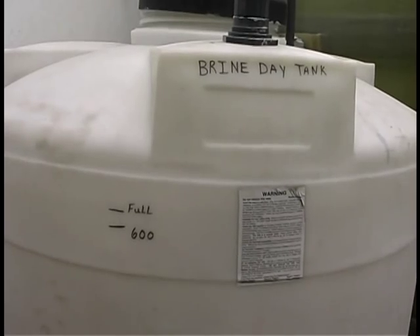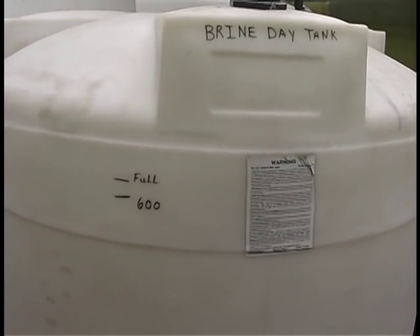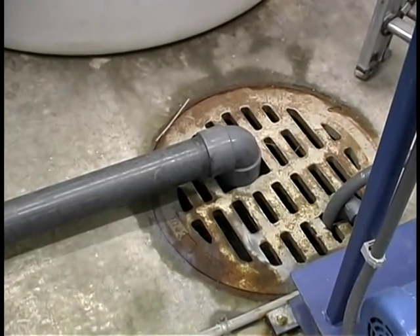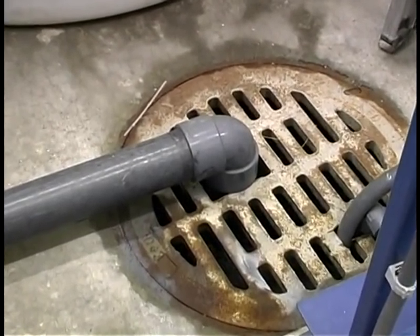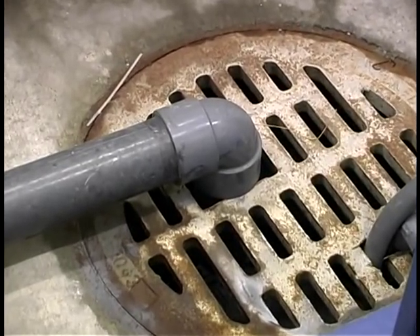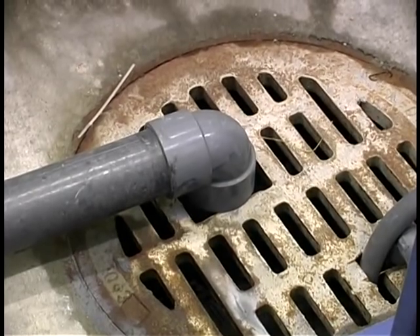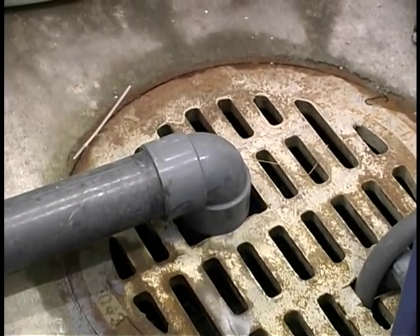The waste brine containing the arsenic and the rinse water is discharged to a floor drain from which it is transferred to the sanitary sewer. Waste brine produced by the ion exchange process may contain enough arsenic to be considered hazardous. Therefore, ion exchange is often more cost effective when the brine can be discharged to a sanitary sewer.